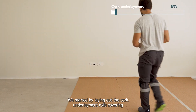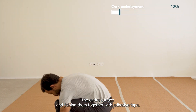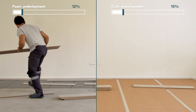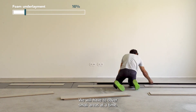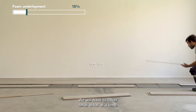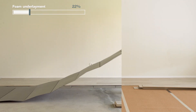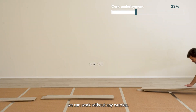We started by laying out the cork underlayment rolls, covering the entire surface and joining them together with adhesive tape. For the foam underlayment, we need to use a different method — we have to cover small areas at a time, always alternating with the installation of the final floor. Now that everything is covered with a cork underlayment, we can work without any worries.